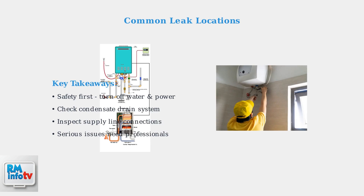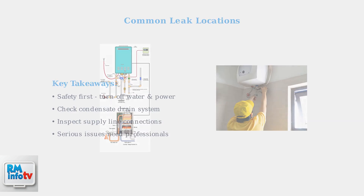Remember, while you can inspect and identify these common leak sources, some repairs require professional expertise. In the next section, we'll cover the specific troubleshooting steps you can safely perform yourself.